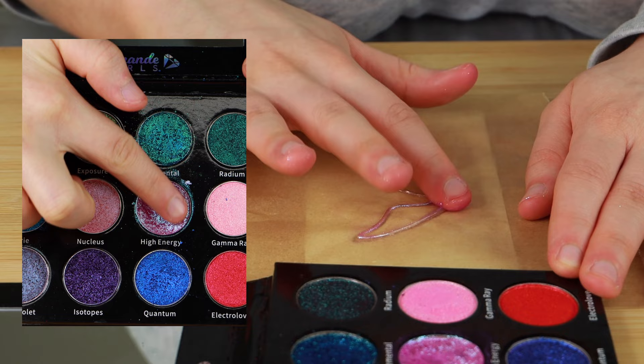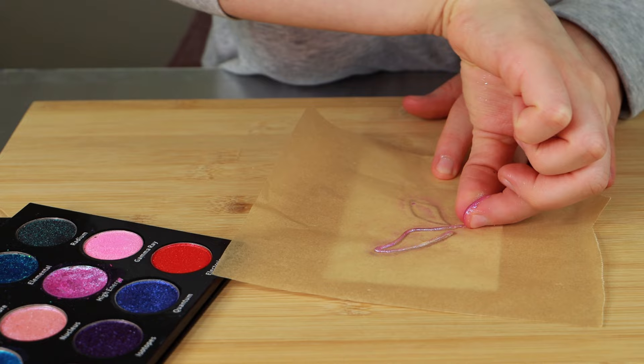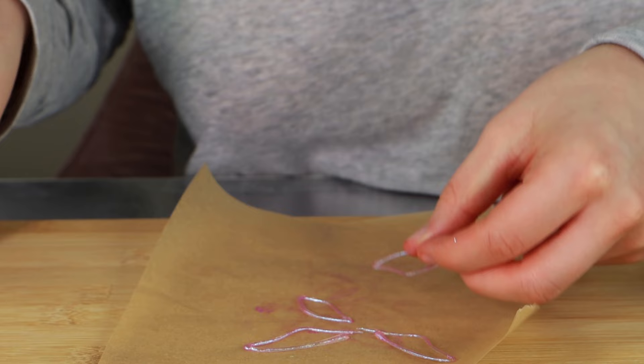Once the hot glue is dried, I'm using my finger to apply a duochrome eyeshadow from Gourmand Girls' Radioactive Palette — the shade is called High Energy. It has a hint of warm purple with a light greenish-blue reflex. I'm pressing the pigment into the surface of the wings from different angles, making sure the eyeshadow gets all around the sides and not just on top. I did create quite a few pairs of wings, so be prepared to go through a few sticks of glue and don't feel bad if you're having trouble. Finally I'm quickly trimming the edges with my lash scissors and now they're ready for my face.